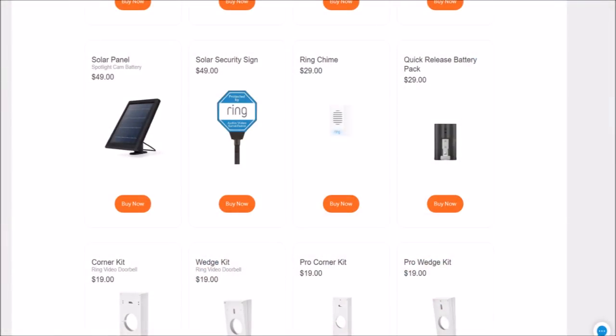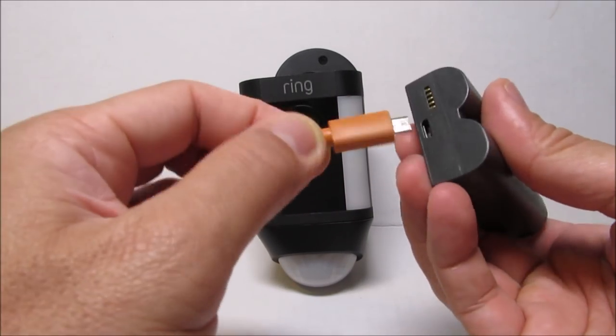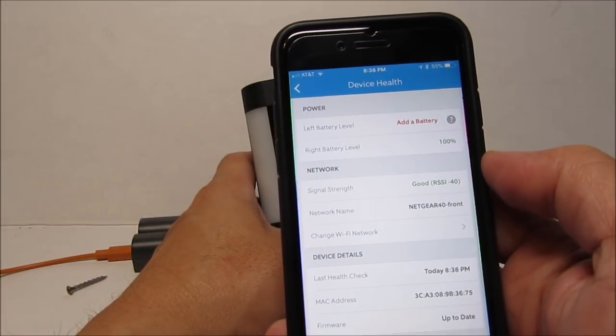The good news is that the battery is rechargeable and there is a solar panel option which recharges it. When I tested it, as long as there is around two hours of direct sunlight every day, the battery will be topped off so you don't have to pull down the camera just to charge or swap the batteries. You can purchase extra batteries or the solar panel kit at Ring's website or at Amazon. Charging is pretty quick — just plug in the included micro USB cable and when the lights turn green, it is fully charged.